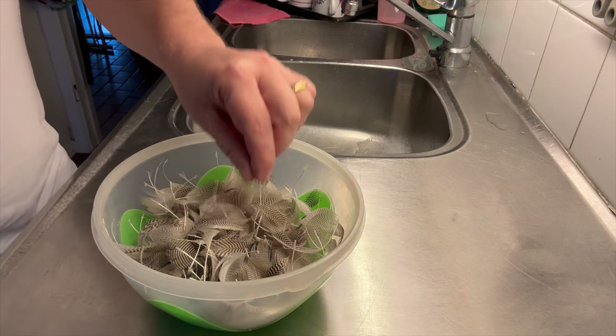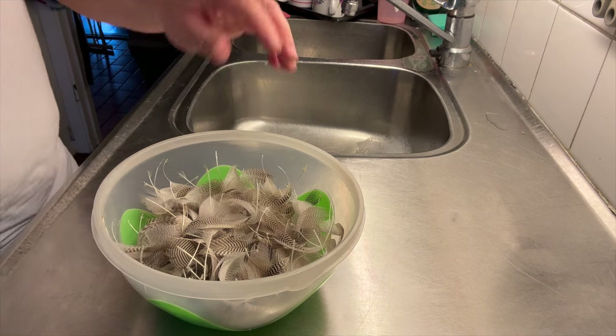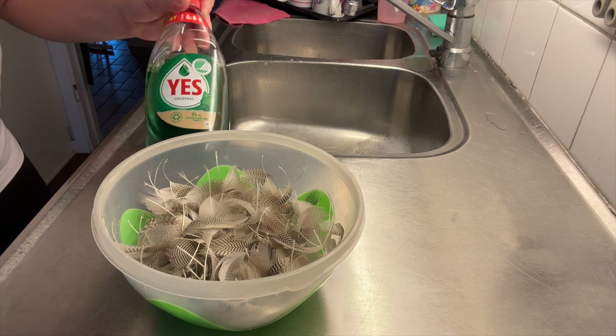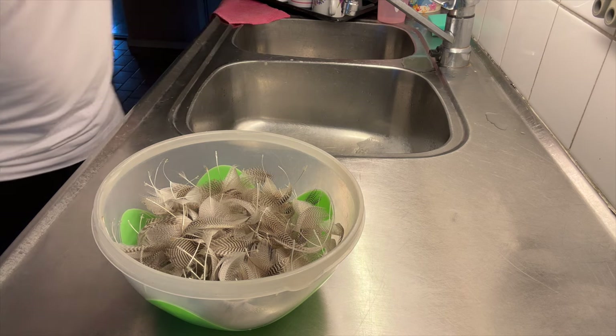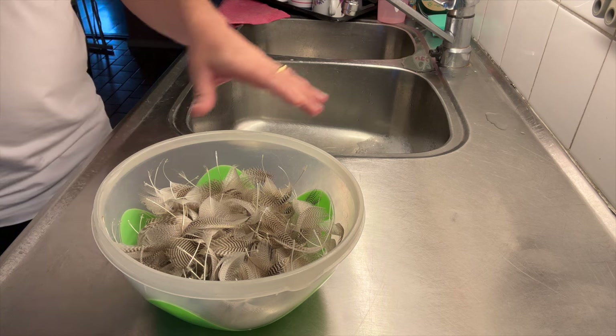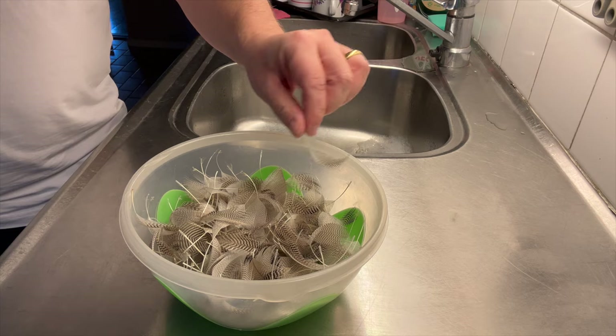I almost forgot the other ones I have. I'll just wet them up and clean them with some dishwasher liquid, then dry them on newspaper. Then I can use them as front tackle.